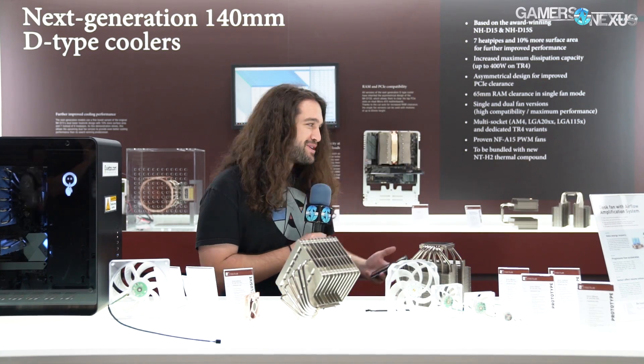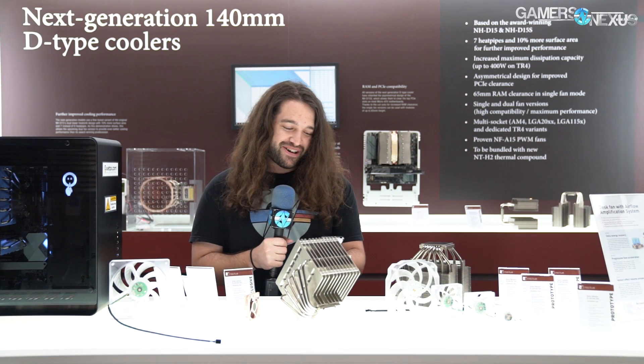Hey everyone, we're at the Noctua booth now at Computex 2019 and Noctua's always got some pretty cool stuff at the show. Last year we gave them the award for the least amount of RGB at a booth, and once again it looks like Noctua will be receiving that award because I've seen zero RGB LED while here.